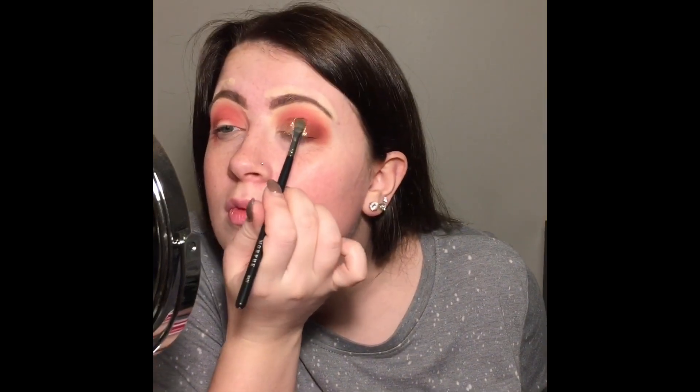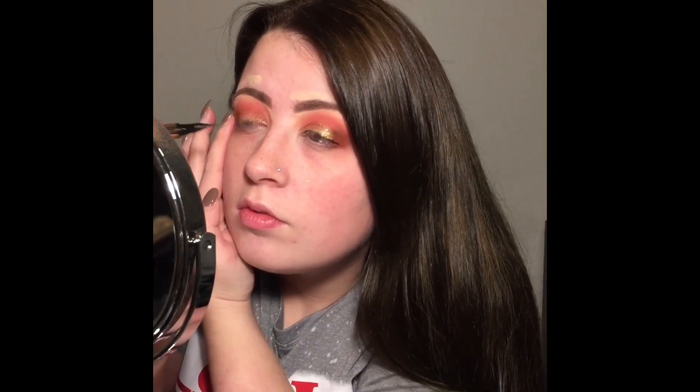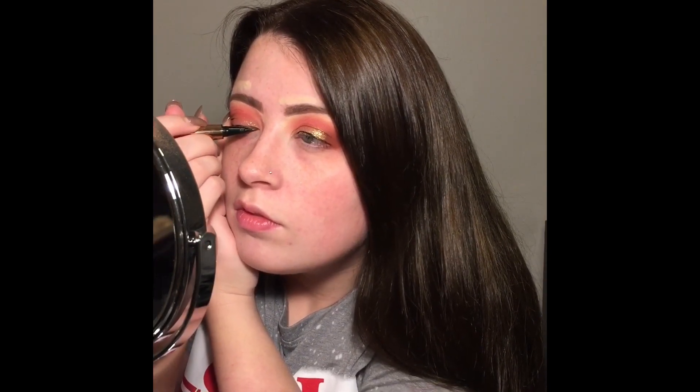Then I'm going to use a brush to get a little bit more precise and detailed, blending those shadows out again. Then just putting a small line of eyeliner on the top of my lid. I put my lashes on off camera.